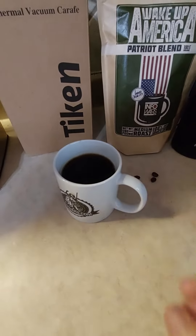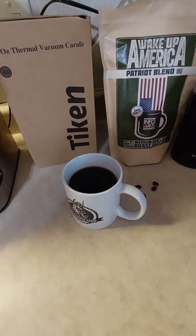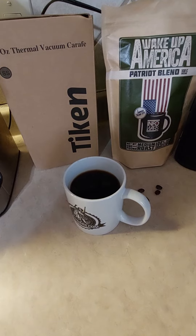Mmm. Oh yeah, that's still roasting hot. There you go — Tycan Carafe. Check it out. Later.